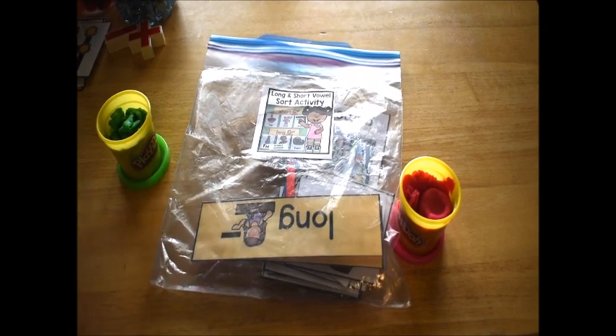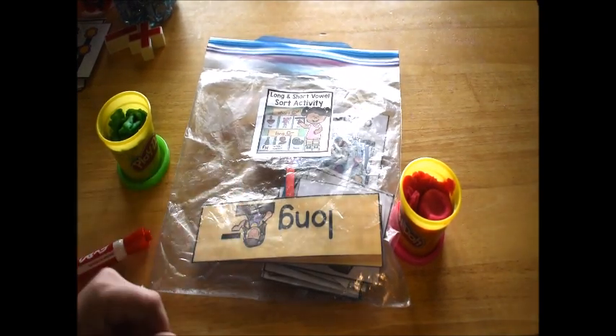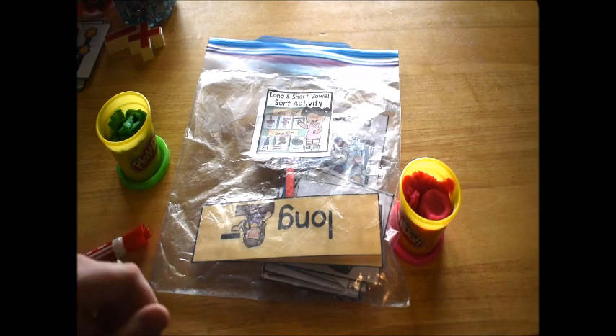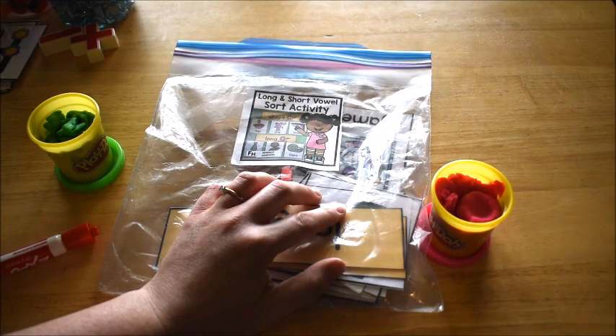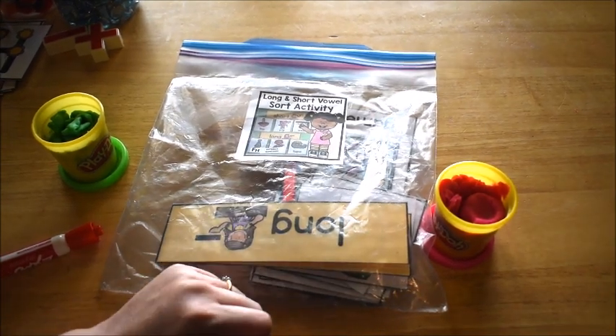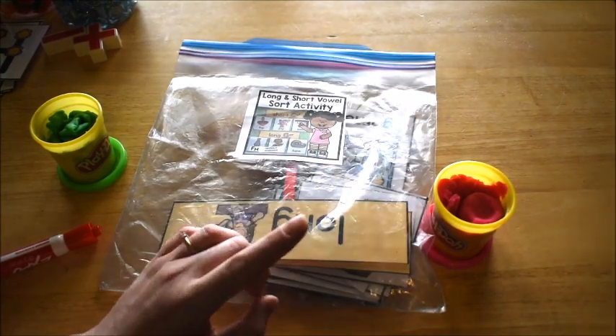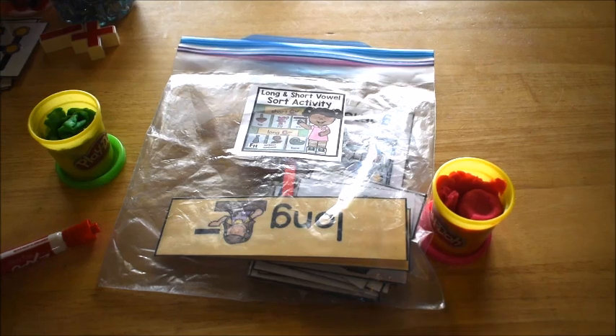I forgot to say — if you're looking for this activity, I'll leave a link in the description box below on YouTube. I believe you can also get this activity in my kindergarten literacy curriculum, so I'll leave a link to that as well, and you can also get it in my Ultimate Kindergarten bundle. All the links will be below. We'll see you next time, guys — bye!